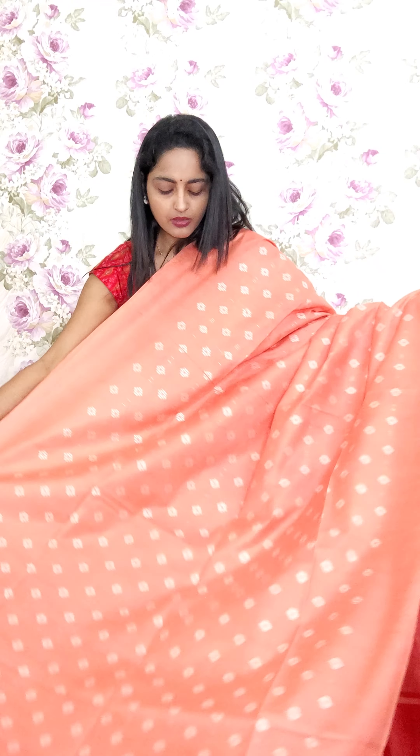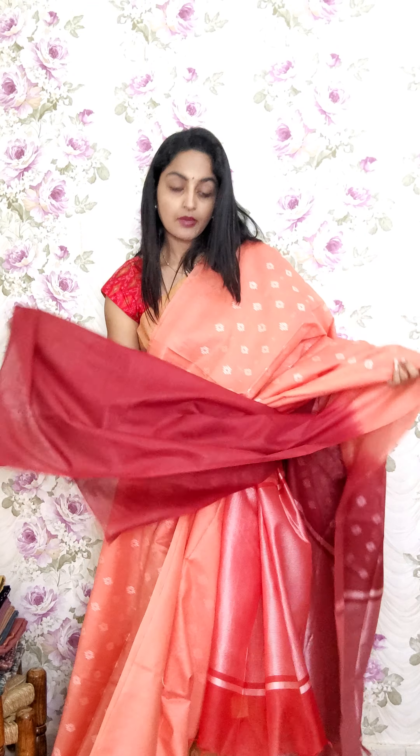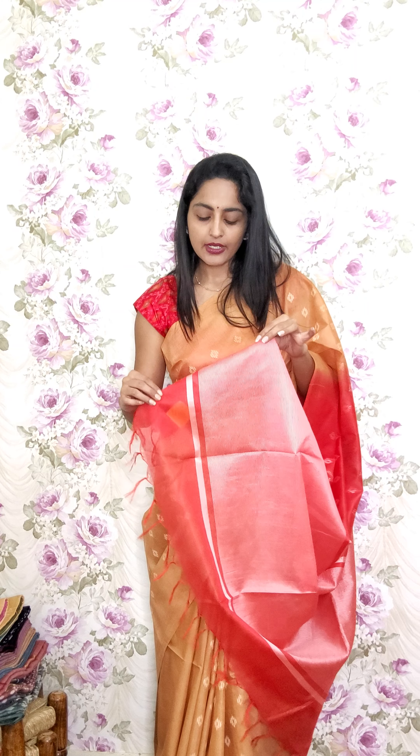This is peach with maroon tone — a maroon tone pallu with a maroon blouse piece. This is A4 and the price is 2250. The next one is the golden beige tone saree which I am wearing, with a tomato pink border and pallu. You will only get this contrast blouse piece. This is A5 and the price is 2250.